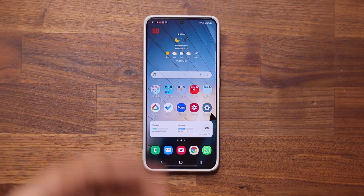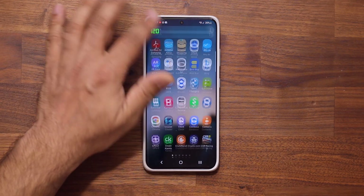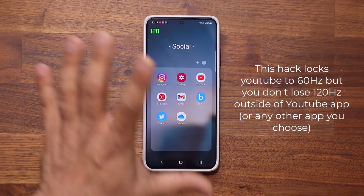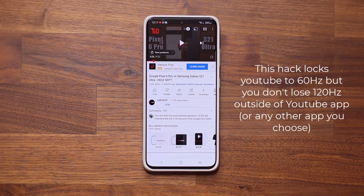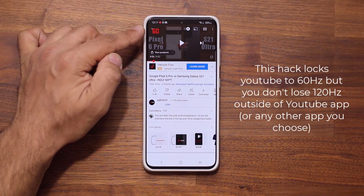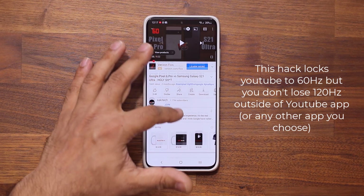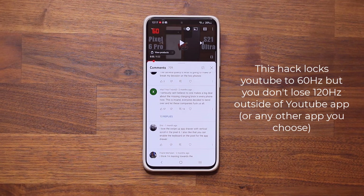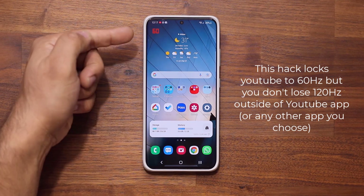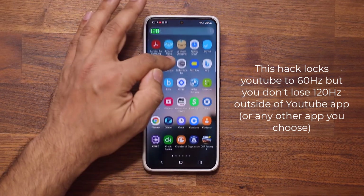When I don't have the YouTube application running or it's in the background, look at what happens — business as usual, smooth scrolling at 120Hz, no problem. But when I launch the application, look at what happens. It takes a second to activate. I'm going to launch it — and look at that, it's stuck at 60. As I scroll, it just stays at 60. It does not waver between 120 and 60. So as I'm responding to comments or reading the comments, I am not going to be wasting battery. And as soon as I exit the YouTube application, I get back my full 120Hz for smooth scrolling around my phone.